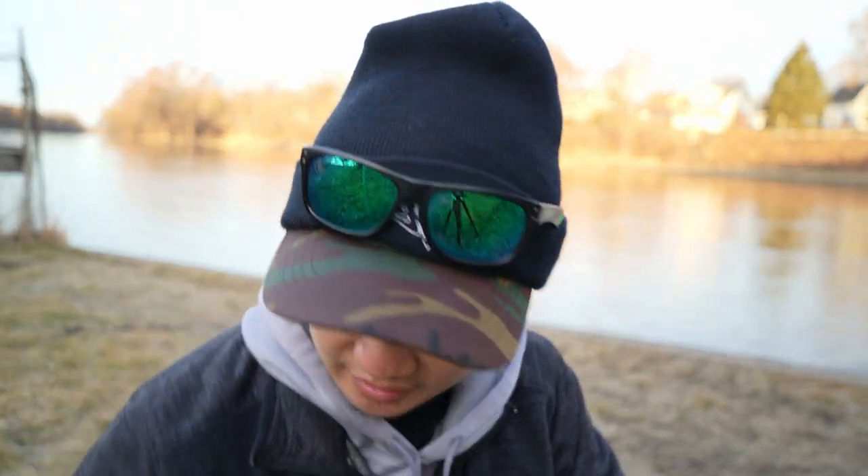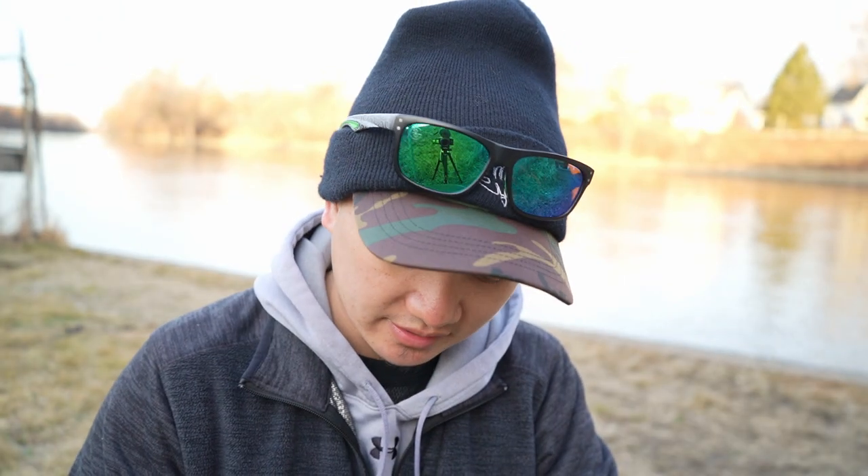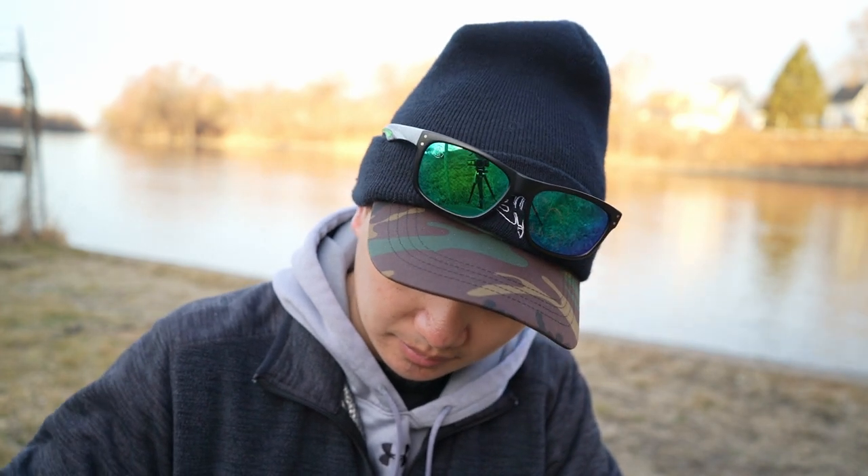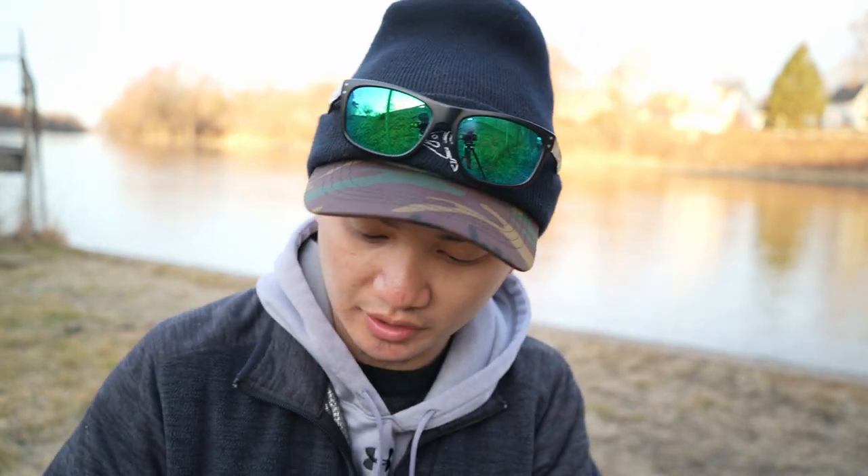I'm gonna walk you guys through this tie here. I know a lot of you guys have been asking and hopefully I can fulfill that dream for you. I don't know if the lighting is gonna be any good to show you guys these micro details. There's a spider right on my lens here — you guys can see it.